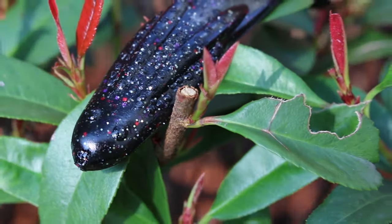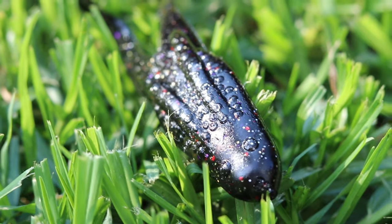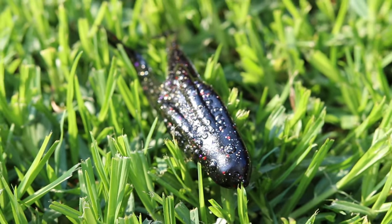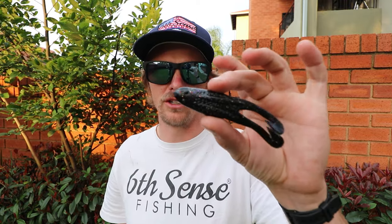The fifth bait is a top water frog. Over the last two years I've really learned to love it. This is actually a buzz toad — the Zoom Horny Toad — and as you guys can see, it is black. I don't have many other colors because I only believe in this black colored frog. It's got some white, silver, red, and purple glitter in it. This bait is great for low light conditions and perfect for that summer bite around grass. It's the one I feel most confident in, and it's very durable — the feet especially don't rip off easily, even when hung up on limbs.